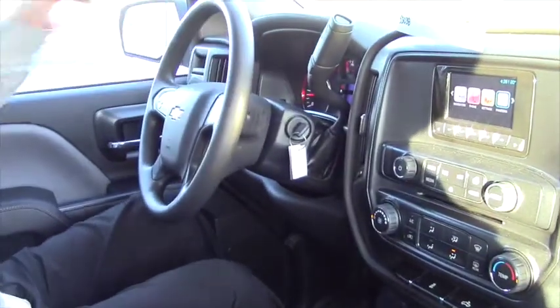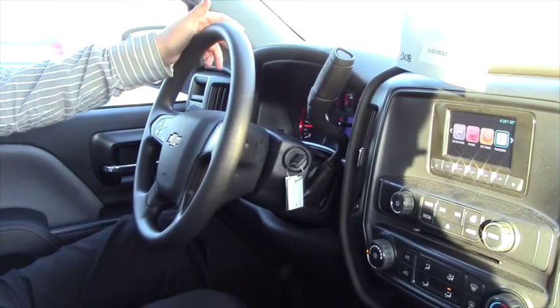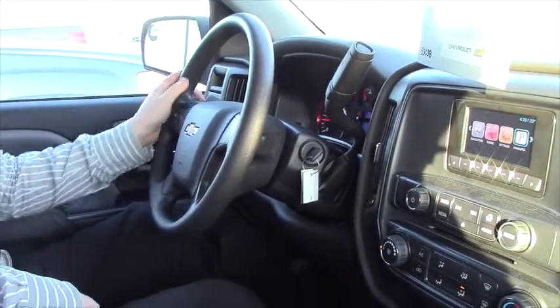Up front we have the normal instrument cluster: oil gauge, gas gauge, temperature gauge, battery gauge, odometer, tachometer, speedometer — the whole standard setup.